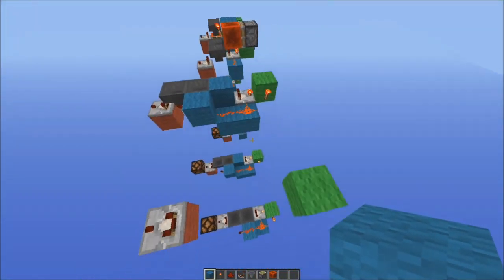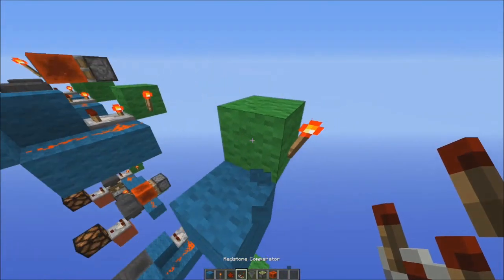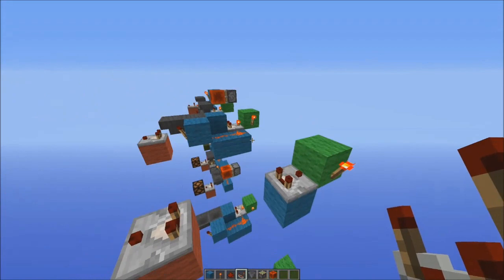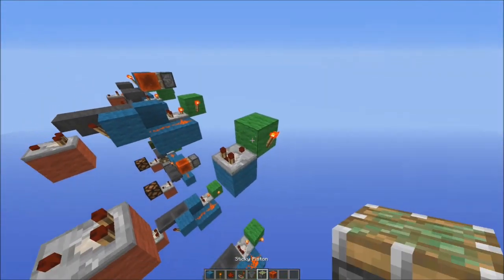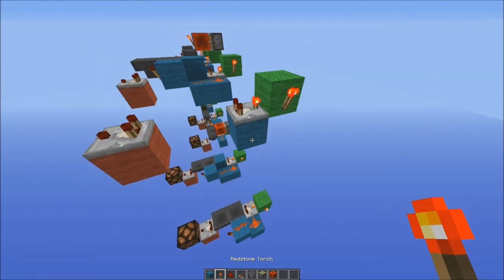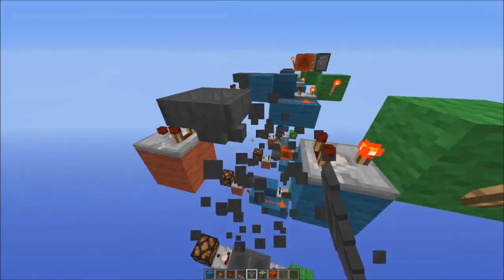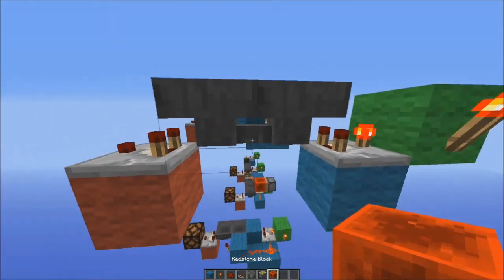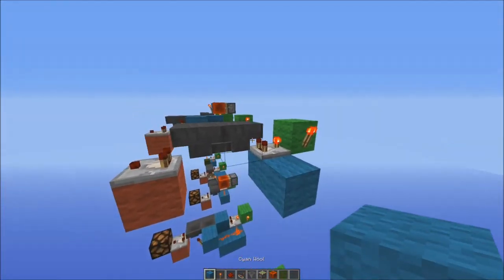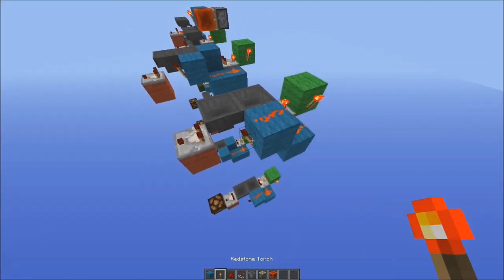Now the next one is just exactly the same as that but a slightly stubby version, but it's a bit bigger because you have to run a redstone line over the top. This one again — comparator in subtract mode going into the input. But this time we're going to have the hoppers right next to them, facing into each other. And then blocks like that, redstone over the top, torch there.